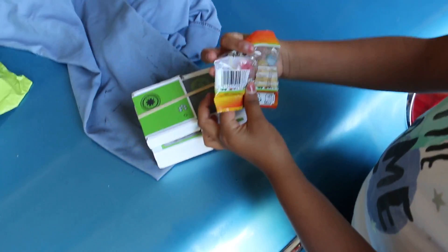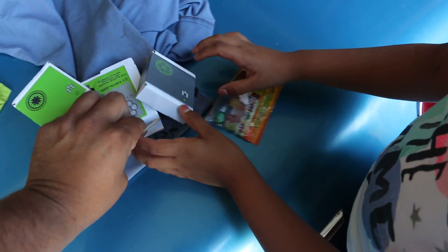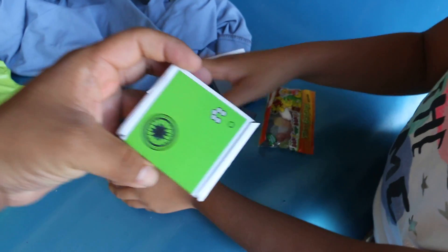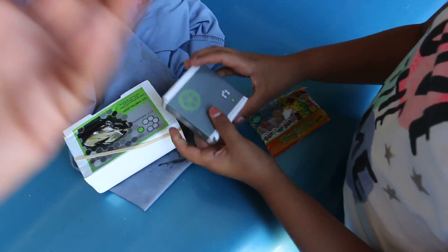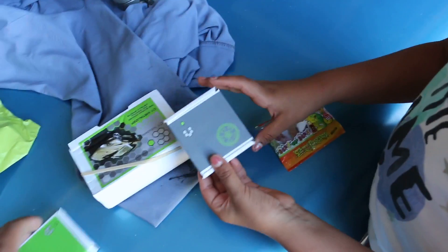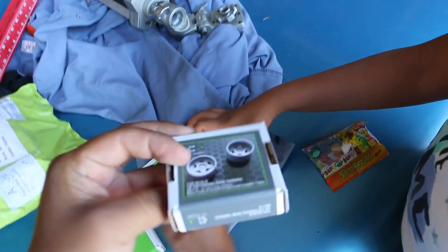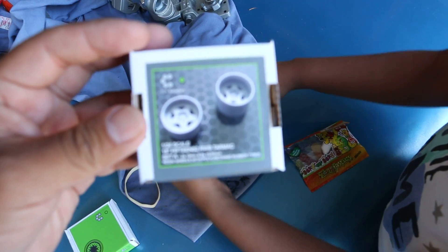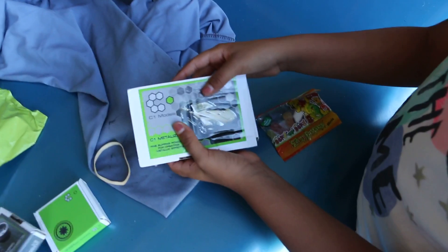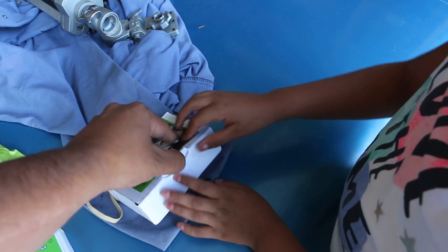Thank you! Look at these, very good. There's some candy — I'm not gonna open them now, or maybe I will. This is what I received. This is a metalizer, let's see, let's open it.